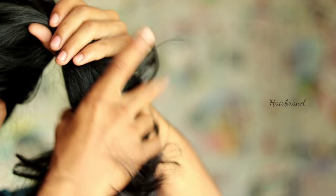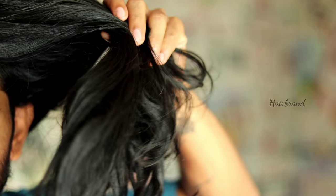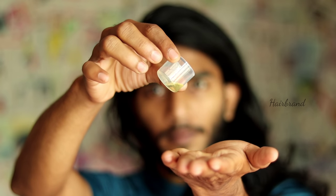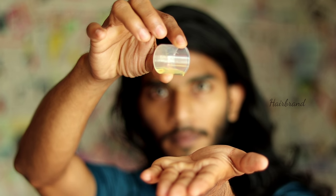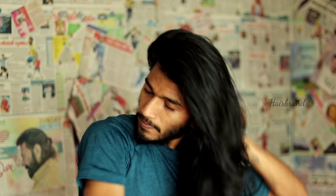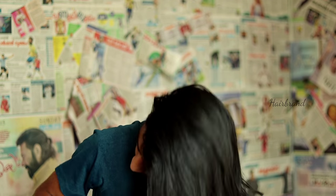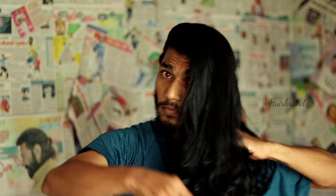We are going to show you how to treat dry hair. In this video, we are going to show you how to do a hair conditioning treatment. We will also make a little oil. This is the first method we will do with the hair mask.